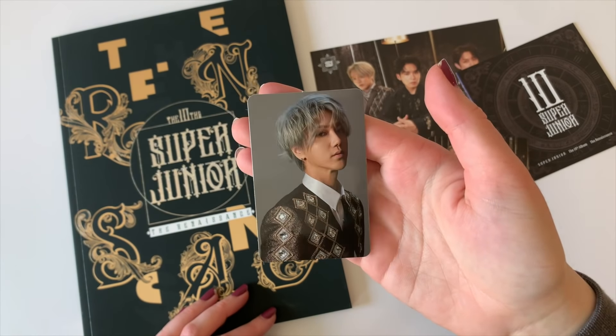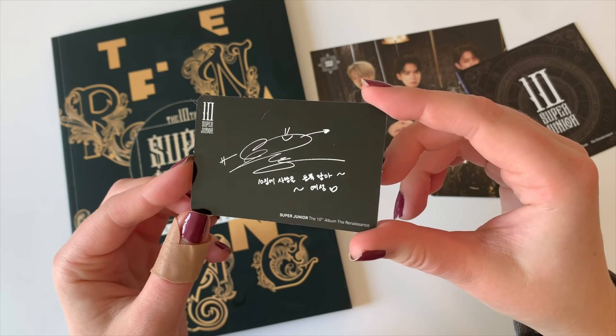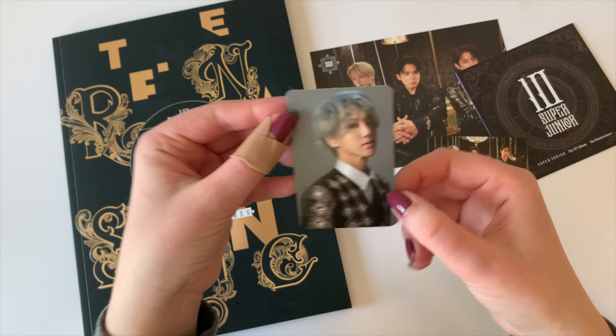Yay! Oh, he is so cute. Yes, I'm super happy to have a Yesung card because he is my KRY bias and also my third bias overall. Super happy to have his photo card. He looks so handsome in this.